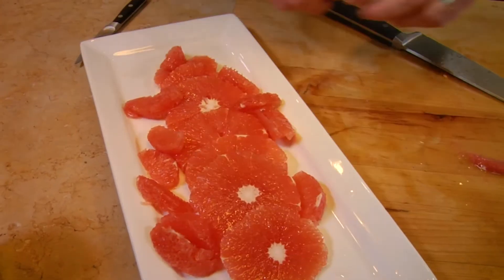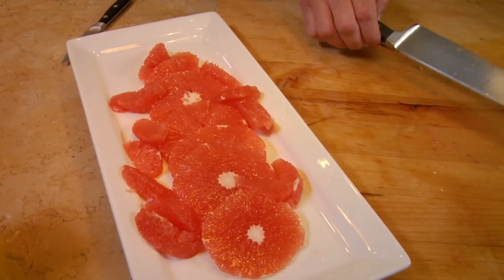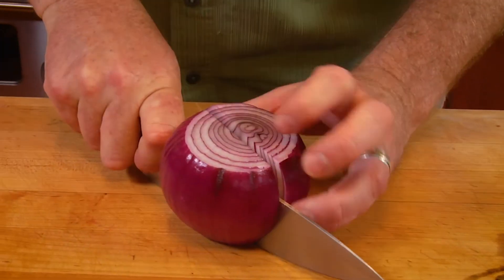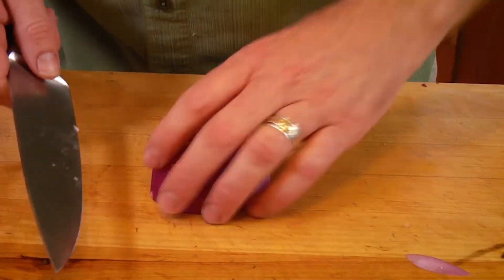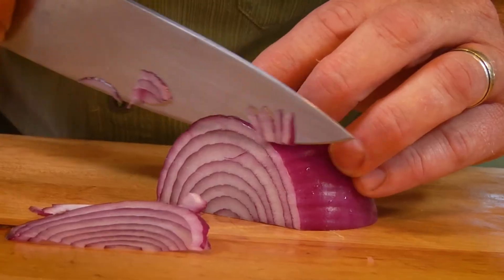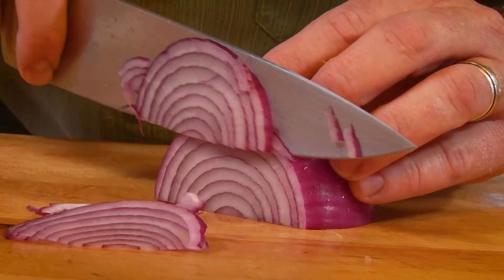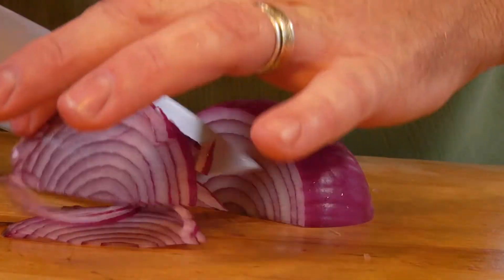For the onion, use a standard red onion — or if you're at your farmers market and see those little torpedo-shaped long green top red onions, this would be a great time to use those. Cut the skin off and cut it in half so you can slice these really thin. This is key to the dish because you don't want the onion to overpower the grapefruit — just enough to give it a little contrast. If you have a slicer or mandolin, this is the time to use it.